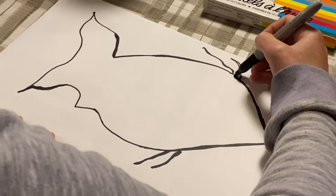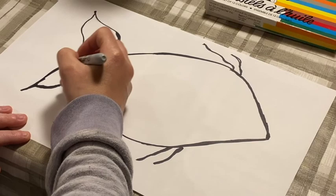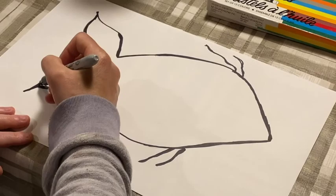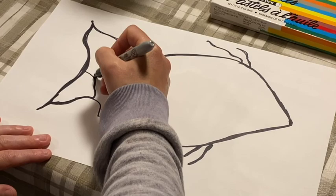So you've got those thick, dark lines. And then you would do that all around the fish. And then you're just going to break off sections, just with those thick lines again.